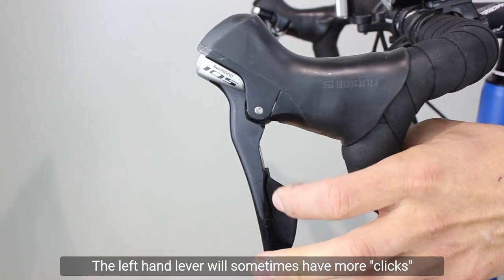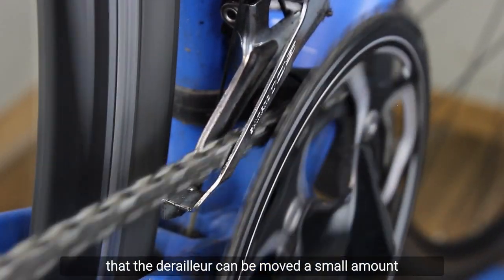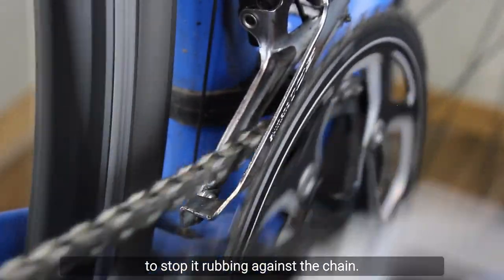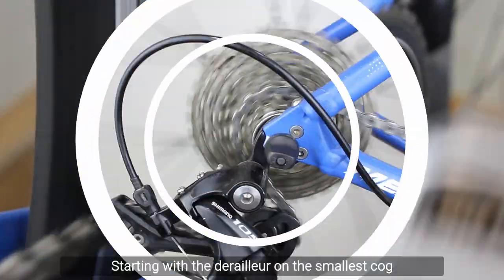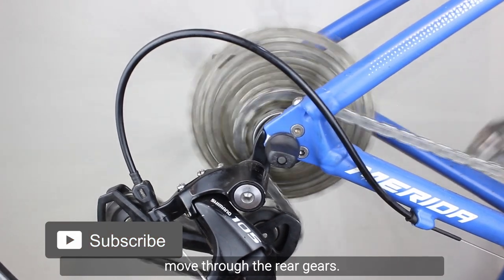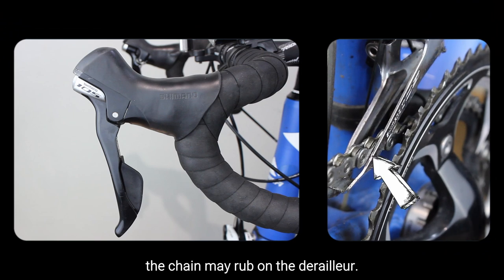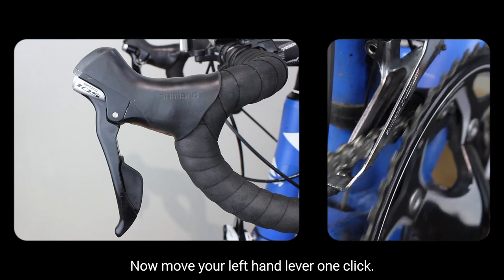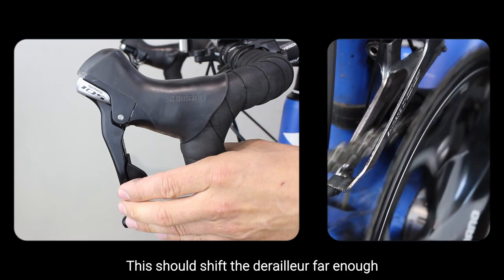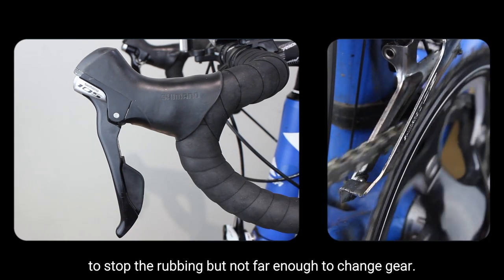Trim. The left hand lever will sometimes have more clicks than the number of cogs at the front. This is a trim function and means that the derailleur can be moved a small amount to stop it rubbing against the chain. Starting with the derailleur on the smallest cog and the lever in the lowest gear, move through the rear gears. When the rear gear is on the two smallest cogs, the chain may rub on the derailleur. Now move your left hand lever one click.